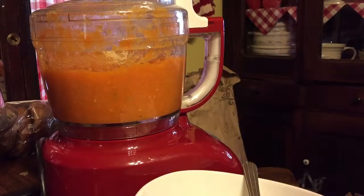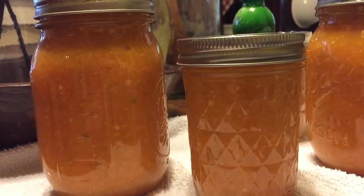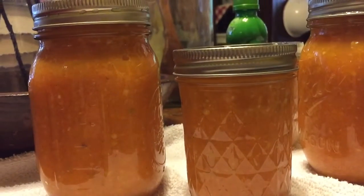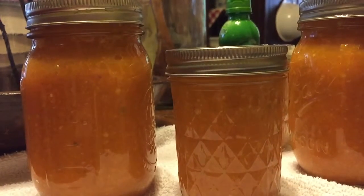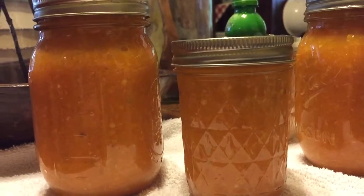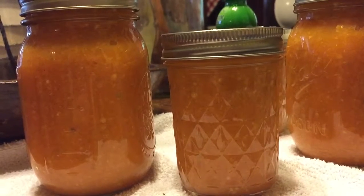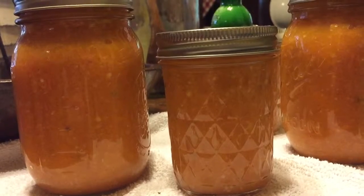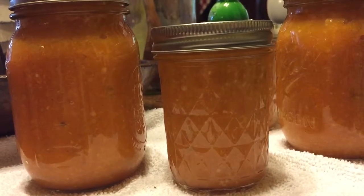I just took the jars out of the hot water bath. From what other people tell me, it looks like nuclear waste — this stuff is hot, so use it sparingly until you know what you're dealing with. Out of the double batch I got two pints and two half-pints, for a total of three pints of sauce, so it should last a while. Thank you for watching — I hope you enjoyed the video. If you have any questions, email me at littlemb6580@gmail.com.